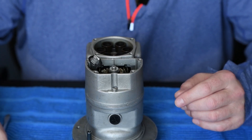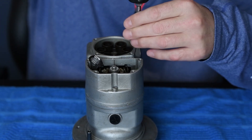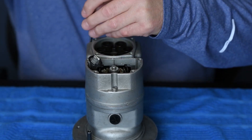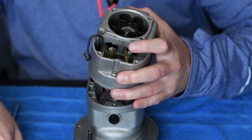Next we're going to pull this top housing off, and I've got these five screws that we're going to remove.